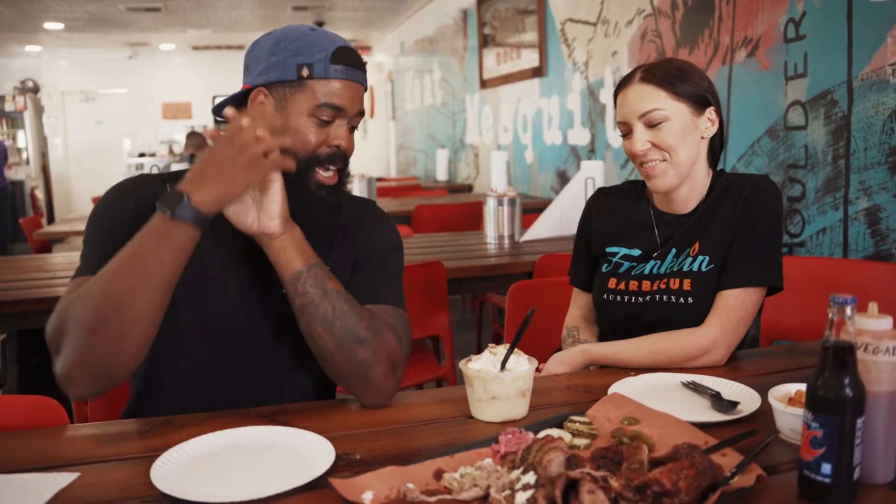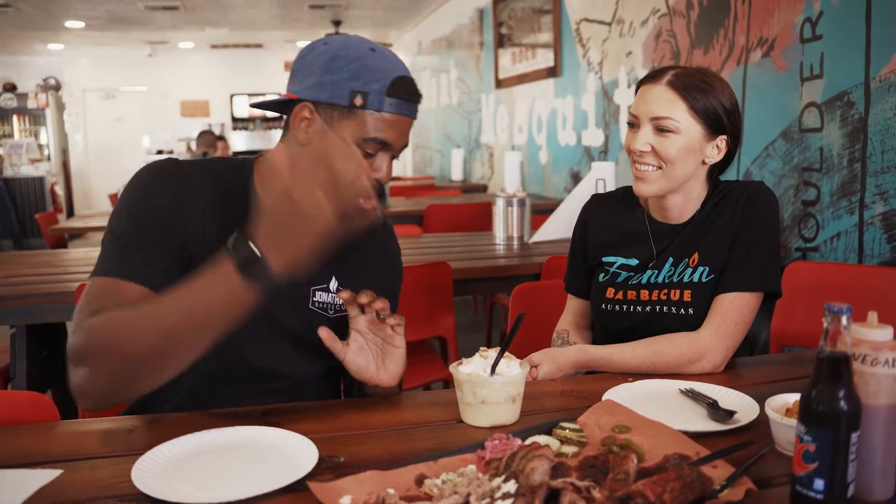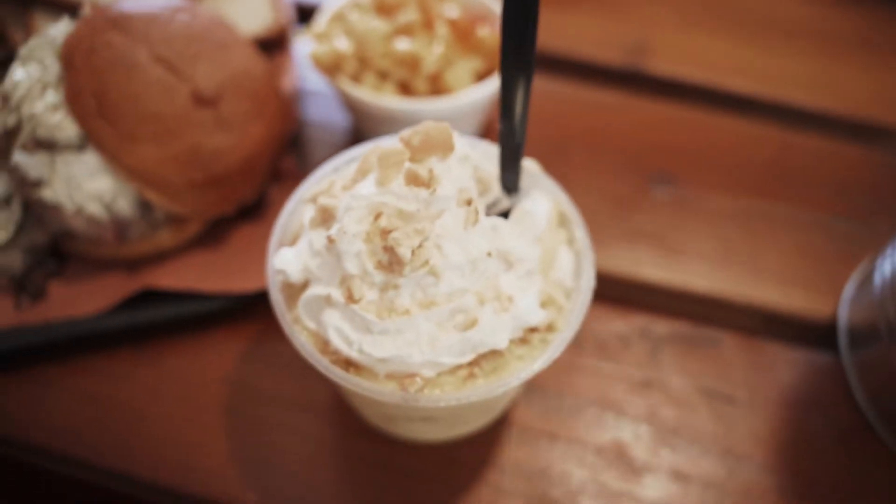Last but not least, we got dessert here. I want you to introduce yourself and let the people know who you are. My name is Casey Garcia. I'm one of the owners and operators of Eric's Family Barbecue, and one of the many things I do is our desserts. Here we have our house-made banana pudding — vanilla pudding mix, fresh bananas all blended in, some other special ingredients, layered with vanilla wafers, banana slices, and whipped cream. Made fresh in-house every day.